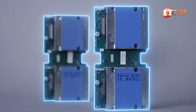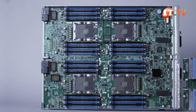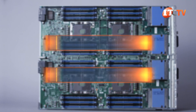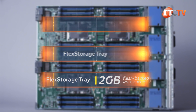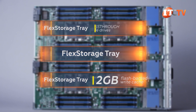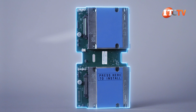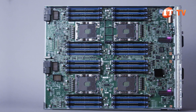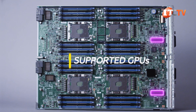Returning to the drive bays, Cisco definitely has their own way of doing things with drive trays that are integrated with a RAID controller and installed on one of the two front mezzanine connectors. There are three drive trays to choose from: two flex storage trays, one of which offers 2GB flash-backed write cache and one without, and a third flex storage tray with pass-through for NVMe drives. The flex storage drive tray RAID controller we have here supports one or two SAS SSDs or HDDs and plugs into one of the two mezzanine connectors in the front of the chassis. Those same connectors can be used for the supported GPUs.